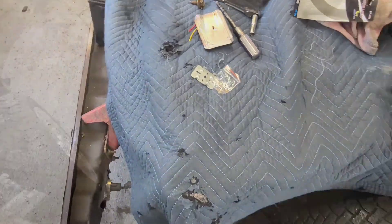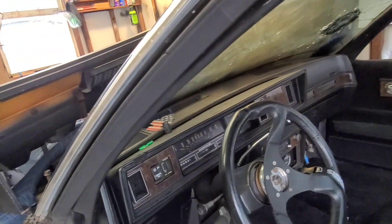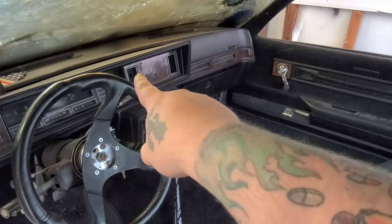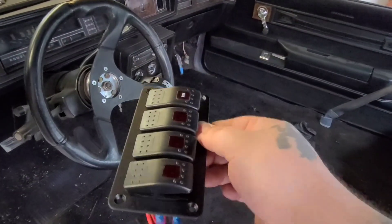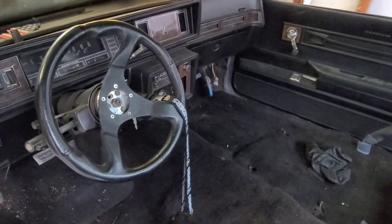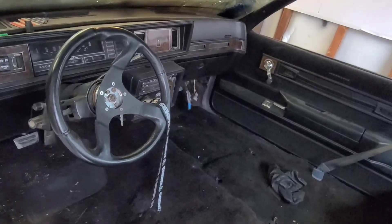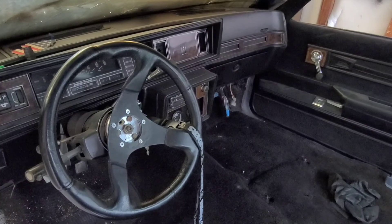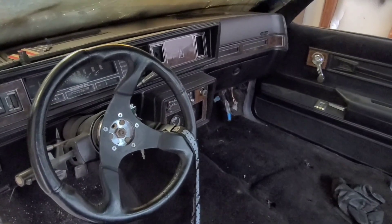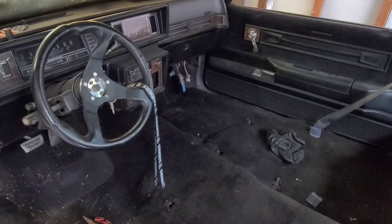We got the new dome light in and wired — she's mint, all the interior's back. Now we're going to pop out that panel piece, trace it out, and get the switch panel mounted. It's probably not going to be fully wired in yet since we don't have anything connected there. These pieces are really fragile and brittle so I need to be extremely careful when I pull it out.